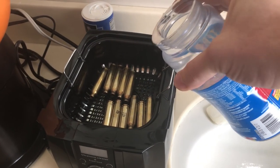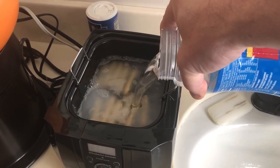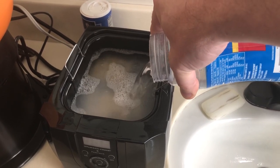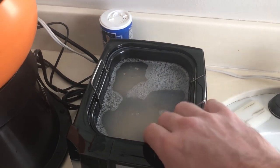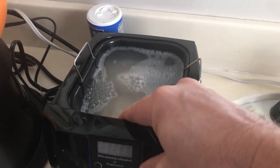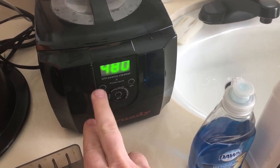We're going to start with the Bore Tech. I've already poured a couple of overflowing capfuls in and I'm just going to add some warm tap water. You can use distilled water to keep the cases a little bit cleaner, but I'm not really a fan of that. After pouring that in, you have to make sure you get all the air out of the cases — just tip it and shake it a little bit to get the air bubbles out. We're going to set it to 480 seconds, or eight minutes, and run each solution with 10 cases through five cycles.